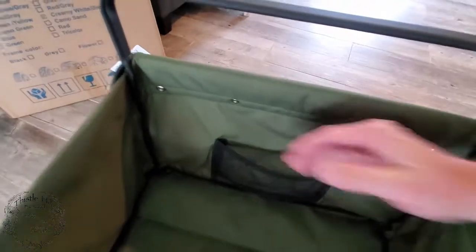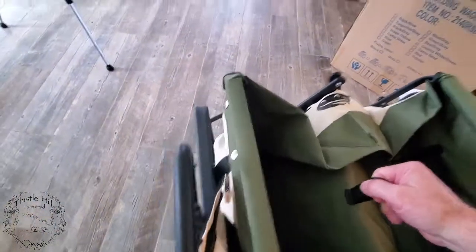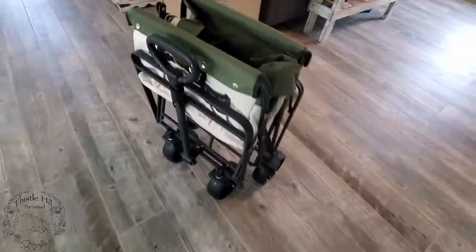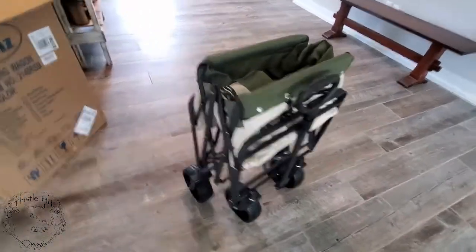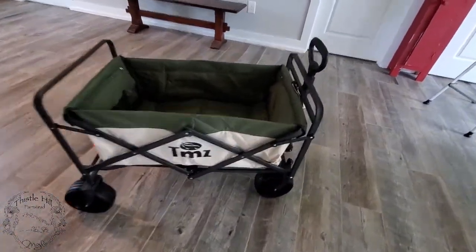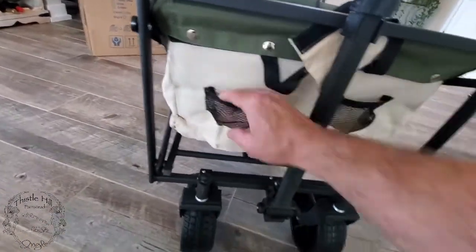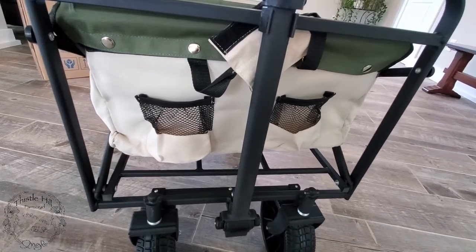It's got a little compartment here for some goodies. To fold it up, you grab this little handle, pull up, and it folds together. And I see it has two pockets on the front also. I'm not sure what you would use these for — looks like just the size for a cell phone, or maybe a beverage of your choice.